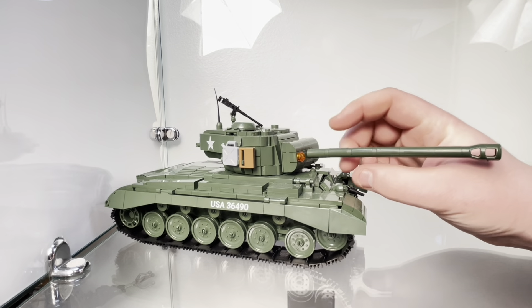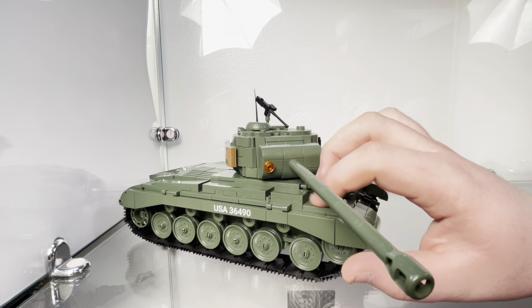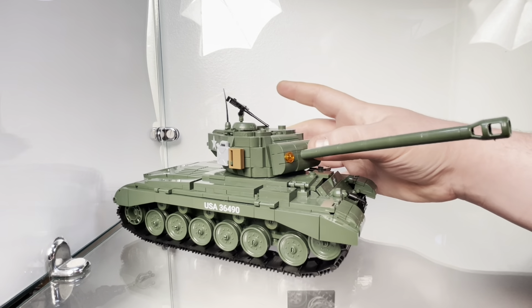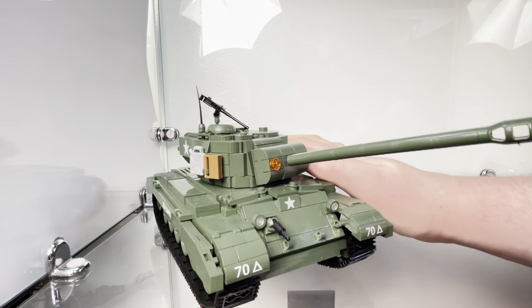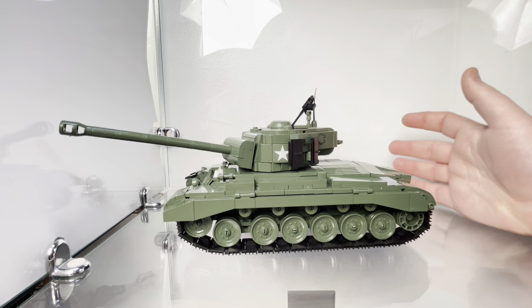Now this is a tank I like. I'm aware of it, I like the German tanks, but the Pershing just has a presence. I'm just going to start — they're able to capture so many details of the real thing so well.